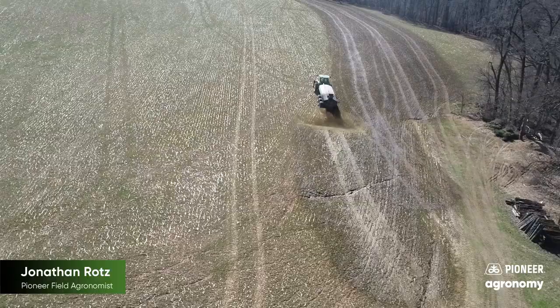Manure usage is also a huge part of these small grain forages because we obviously have a lot of manure to use on our dairy farms. It's one of the reasons these have gotten so popular — the amount of nutrition that we can actually cycle off of that acre.